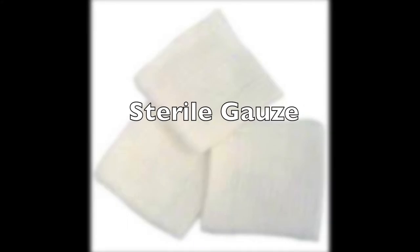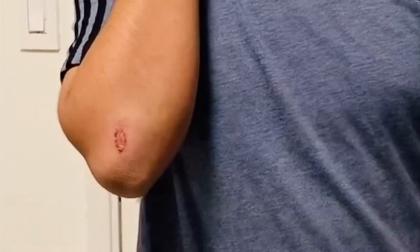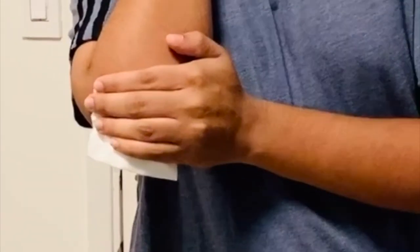It was at this moment he knew. I got hurt, but that's okay because I have gauze and all things. Yeah!